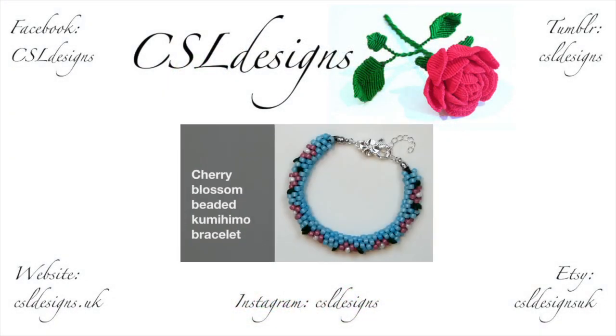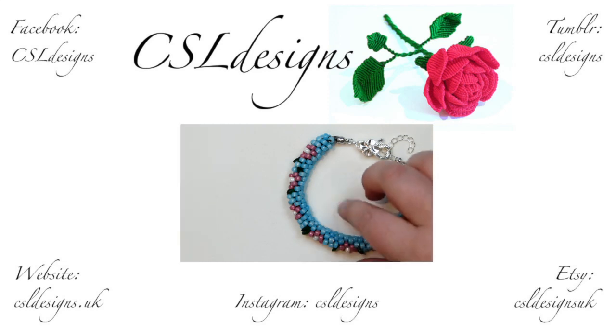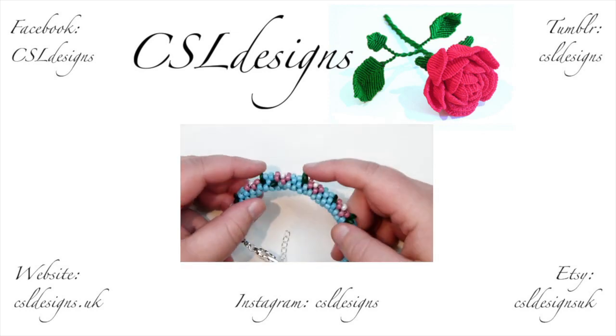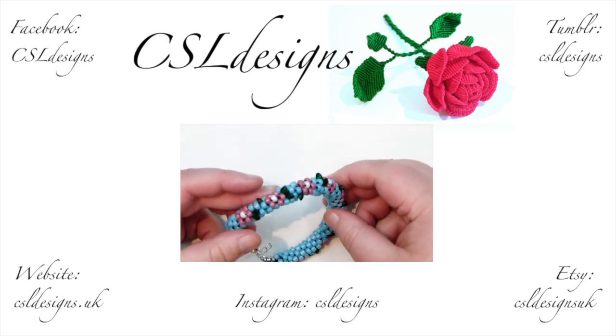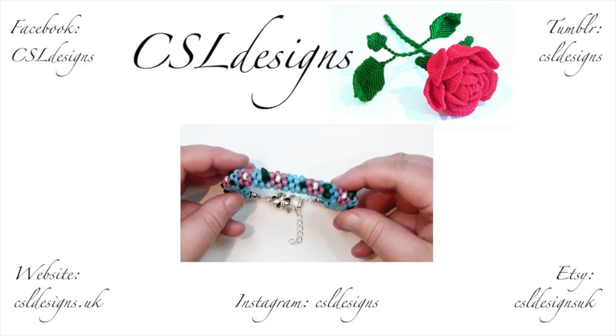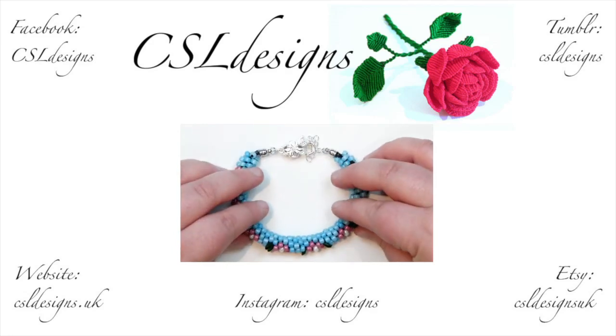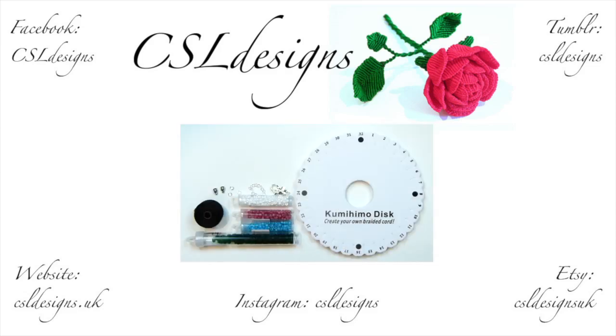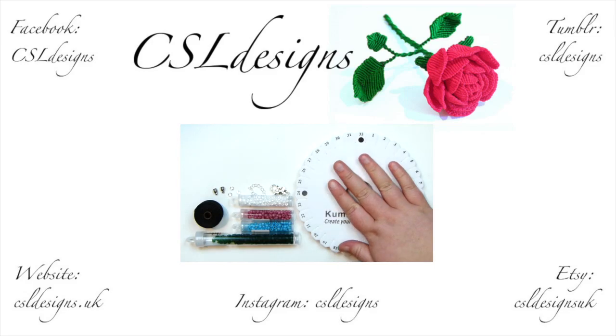Hello there everyone. Today I want to show you how to make this cherry blossom beaded kumihimo bracelet. It looks like this - you get your cherry blossoms going all the way around with little leaves on them, different leaves on each one, and then the flowers on the outside of the bracelet. So if you want to learn how to make this, then keep watching. Here are the things that we'll need - because we're making a round braid, we'll need a round kumihimo disc.